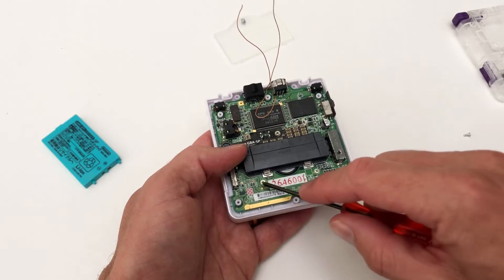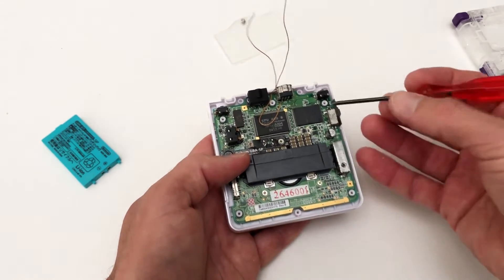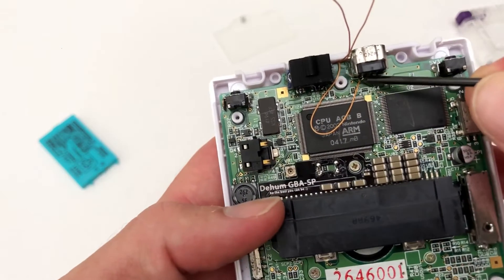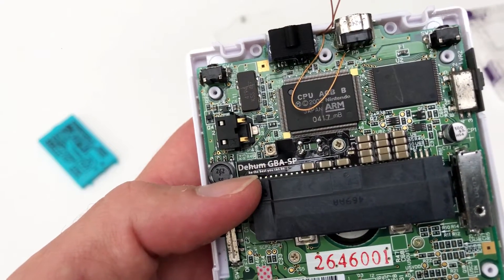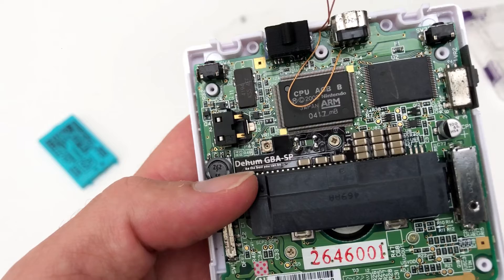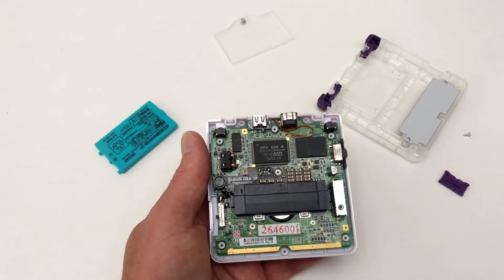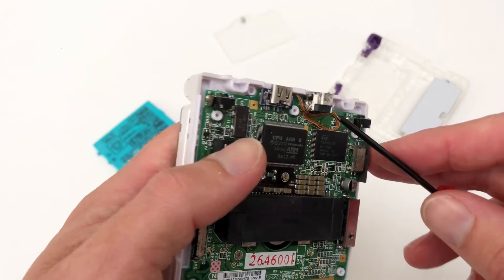Now it's time to refit the PCB back into the Game Boy Advance shell. The next point to solder on the Bluetooth circuit board is 5 volt plus, which is pin 1 on the Game Boy Advance PCB. Finally, the last two solder points — ground and A ground — can be soldered directly to the shielding.